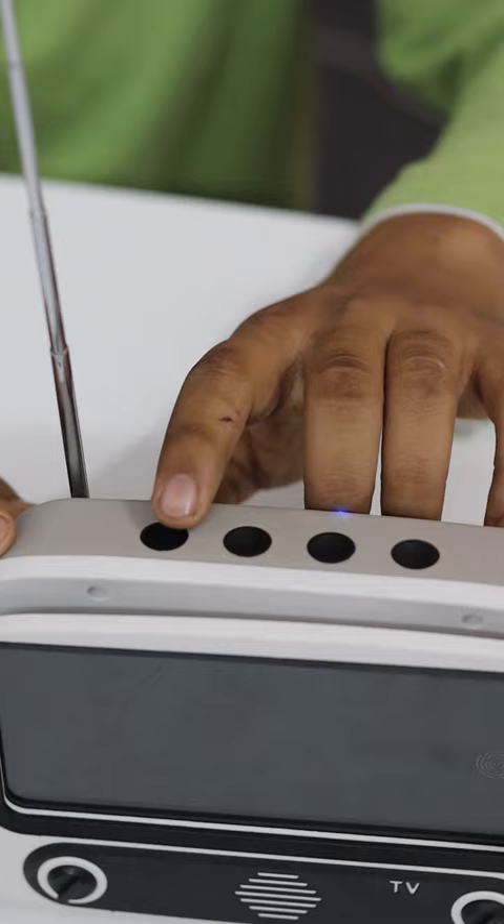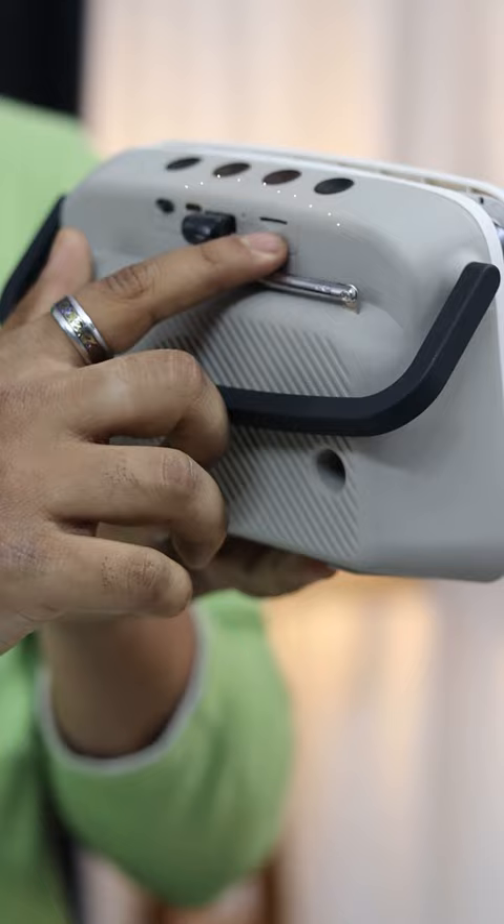Plus there are other features in this TV. There is radio, so you can switch modes to use it. You can also put in an AUX cable and a pen drive. And there is also a slot for an SD card, so you can read from it as well.